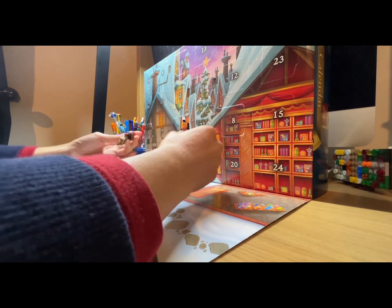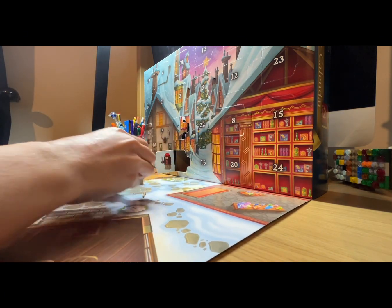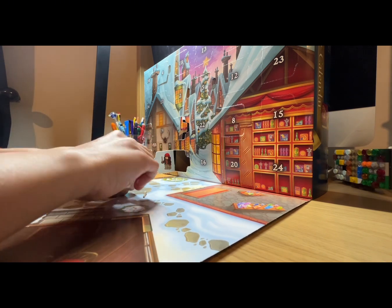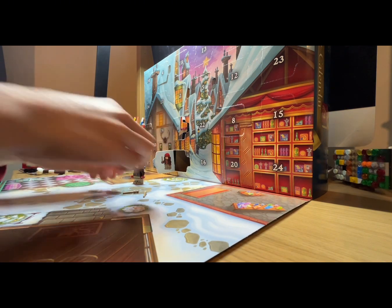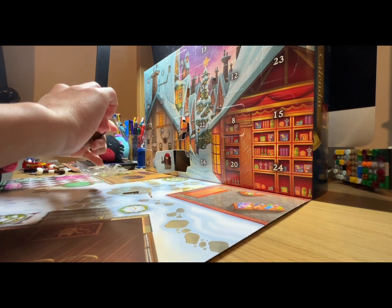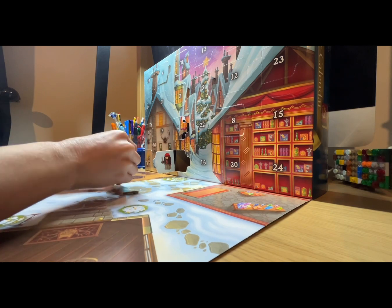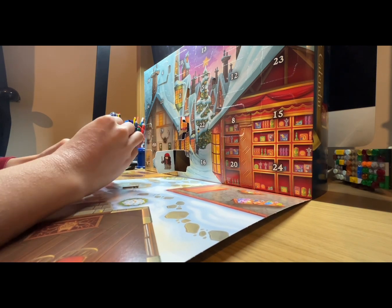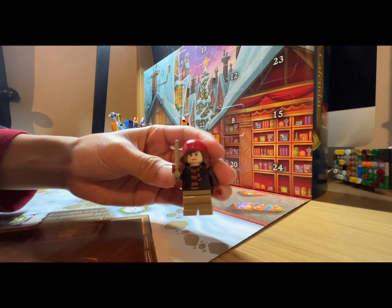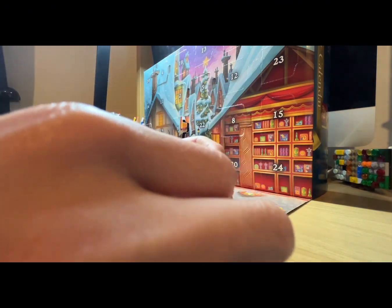There we go. We grab two wands, and usually every time on camera I can't get the wand to go on her hand, but once I try off camera it works — and this time it actually works on camera! No way!